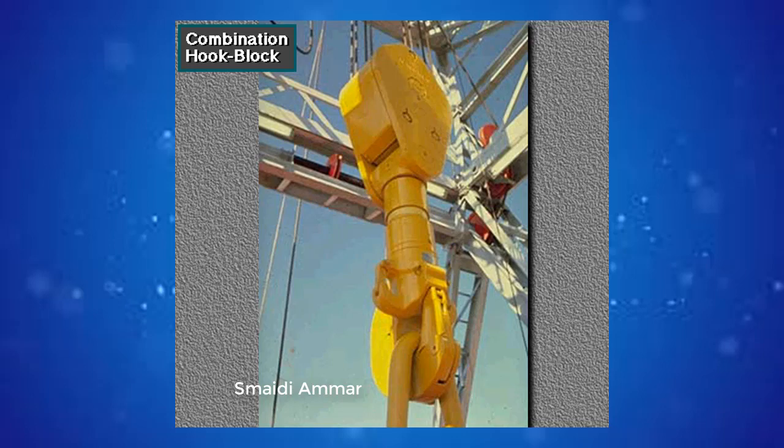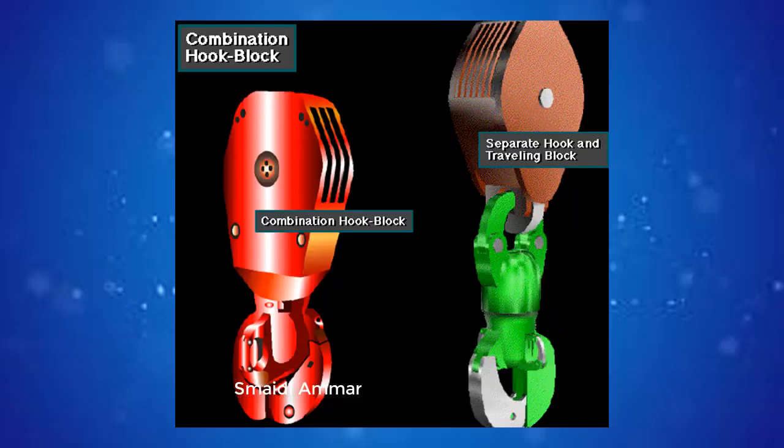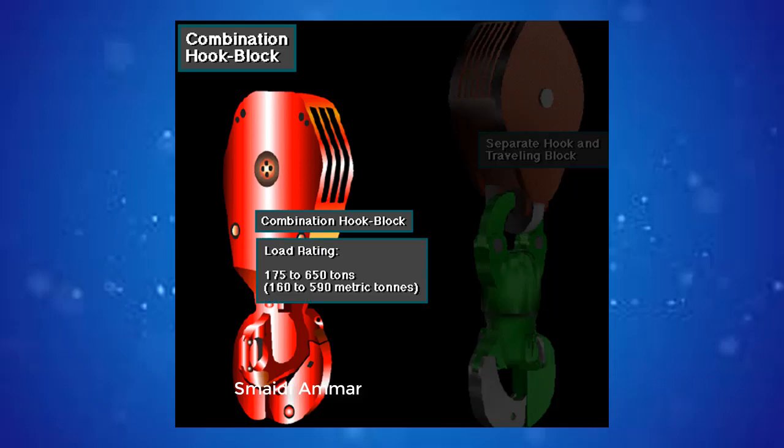Some traveling blocks have built-in hooks — they are a single integrated unit. The combination hook block is shorter and therefore allows more traveling distance when mast height is limited. Typical combination hook blocks have load ratings ranging from 175 tons to 650 tons, about 160 to 590 metric tons.